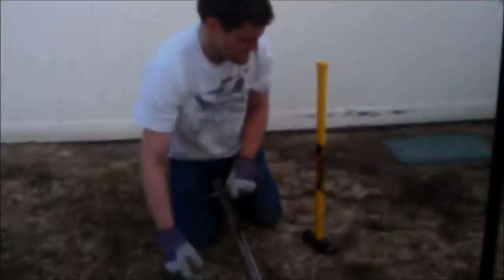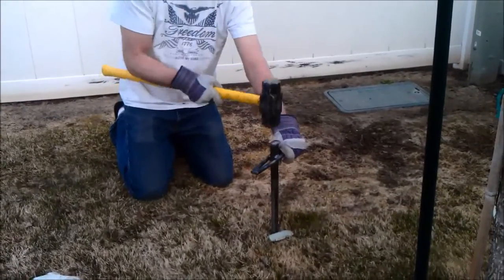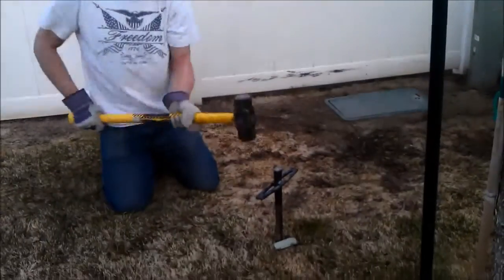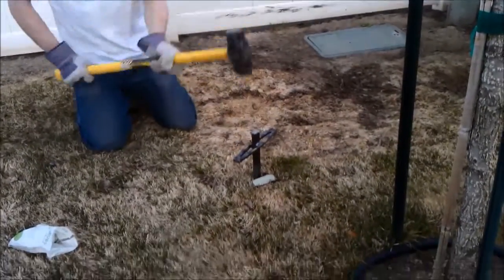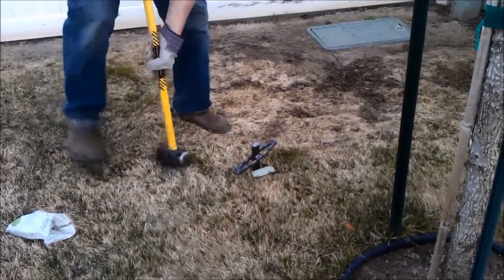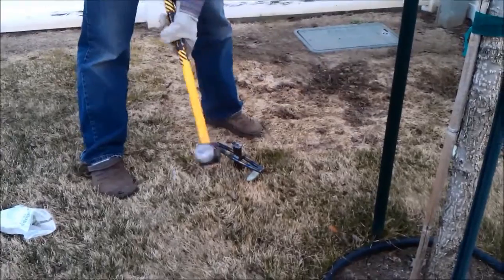Originally when I used to hammer these into the ground, I would hammer it in, pull it straight out, and try to put the spike in — it was kind of a tight fit. So I modified the way I did it. I hammer this into the ground, loosen it up a little bit, then rotate it 180 degrees. By rotating it, it allows a lot more room for that tree stake and it goes in the ground quite nicely.